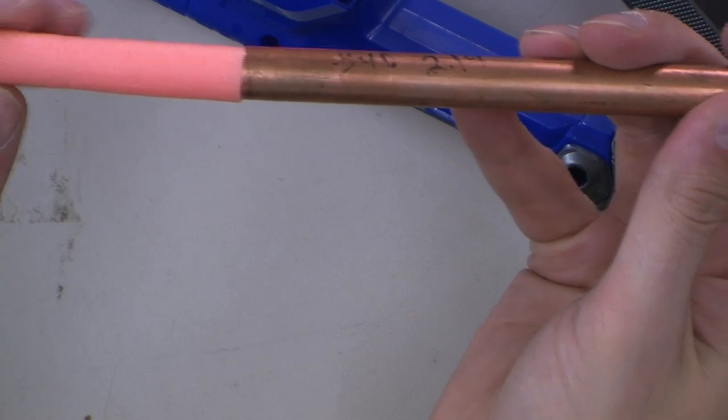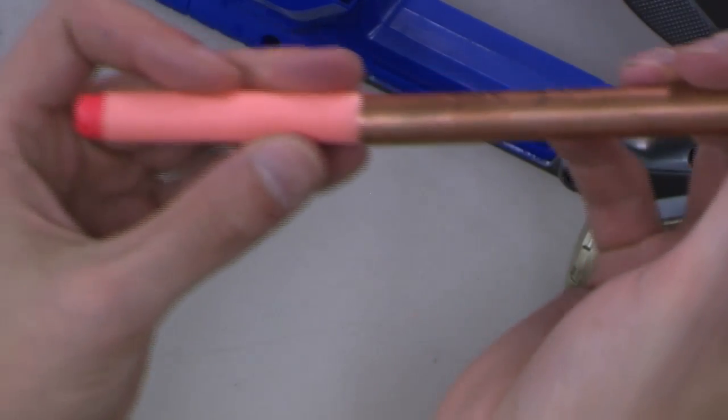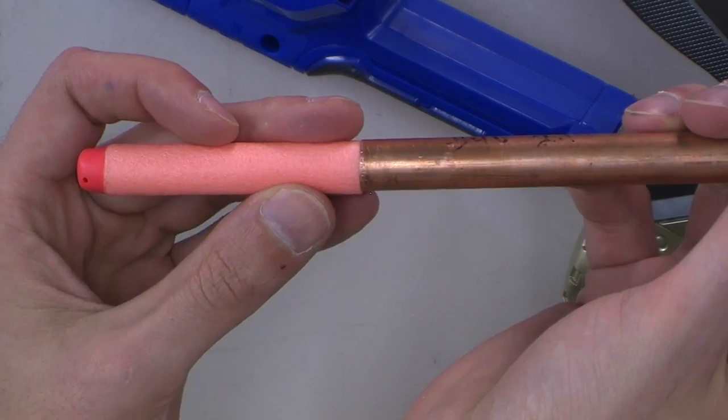You can line them up and see that the tube and the dart are the same size. So just take a dart with you to the store and you'll be all set. Then take your trusty Gerber or whatever metal file you happen to have and file down the edges.